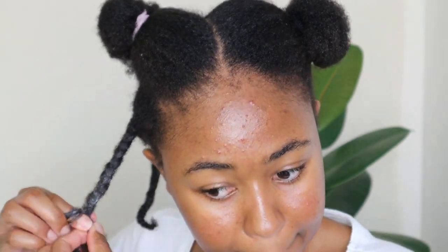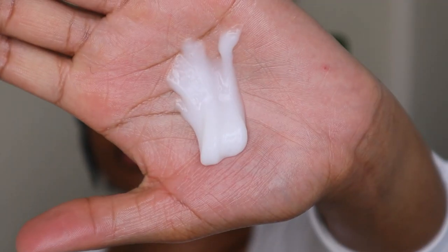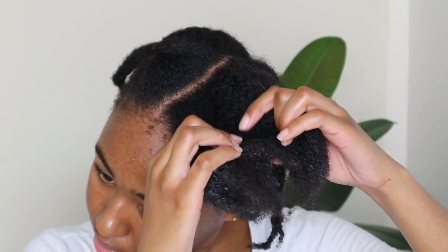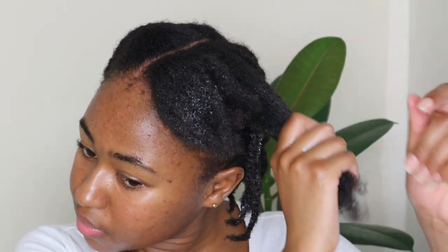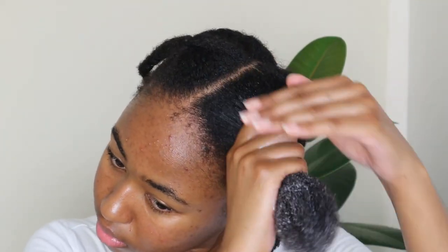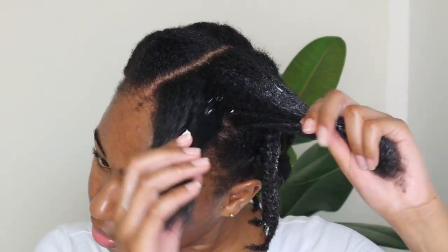The last product in our LOC method is the moisturizing curling cream. This contains coconut oil, shea butter, pro vitamin B5, grapeseed oil, as well as sunflower extract. This curling cream doesn't only define your hair — it also softens and moisturizes it. Whether you are doing a braid or twist out, finger coils, a wash and go, or using curling rods, it will define your hair. You can also use it to re-moisturize your curls, not just during the LOC method or after washing your hair.